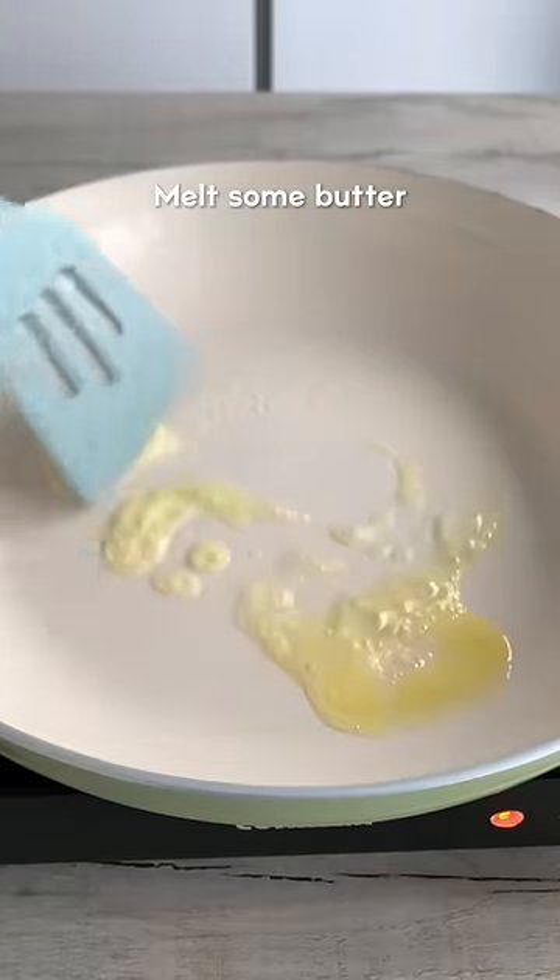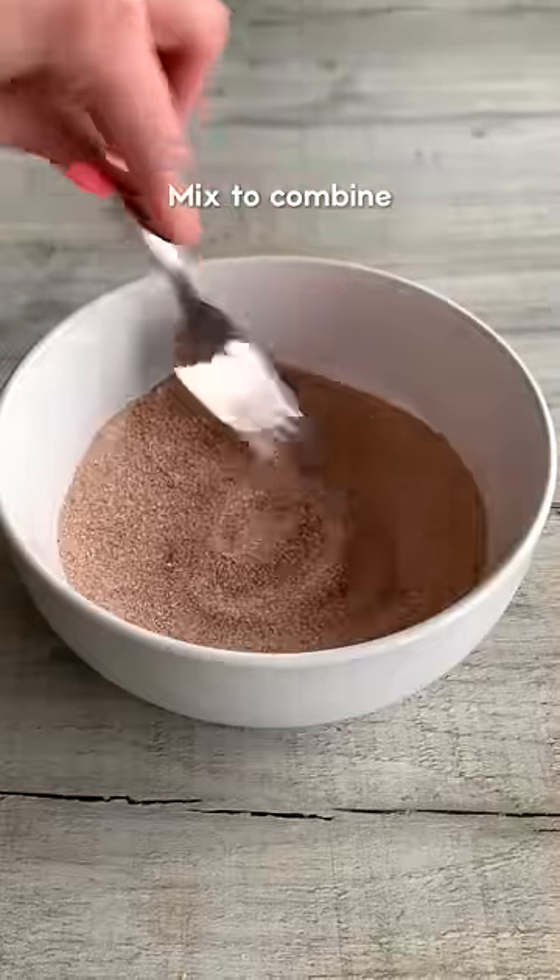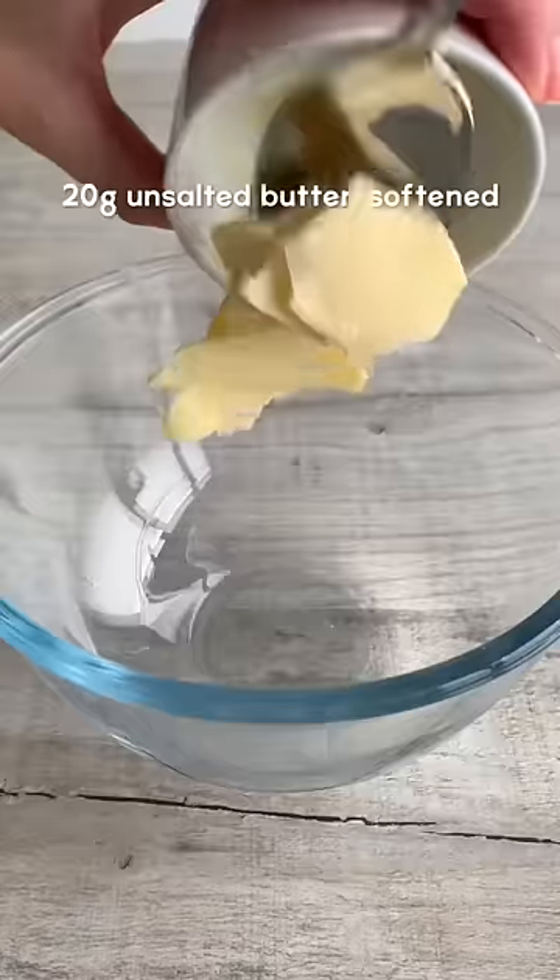Then melt some butter in a pan and toast each side until golden. Mix together granulated sugar and cinnamon, then coat the rolls in the mix.